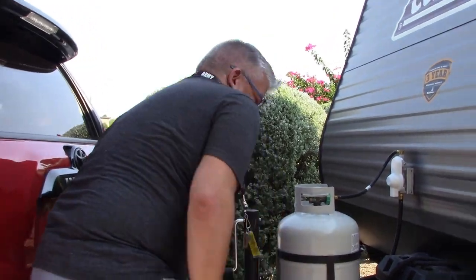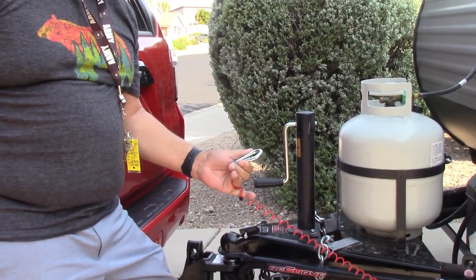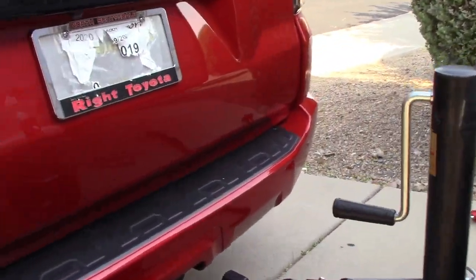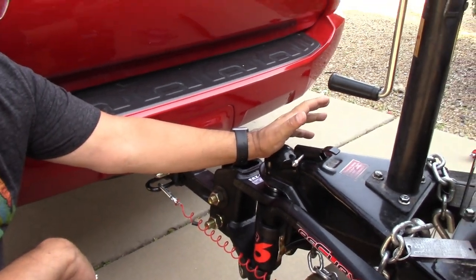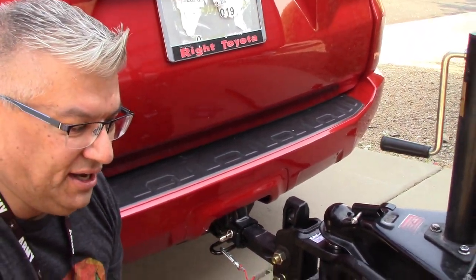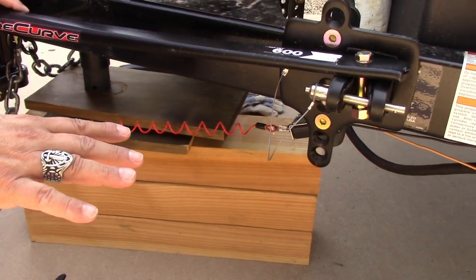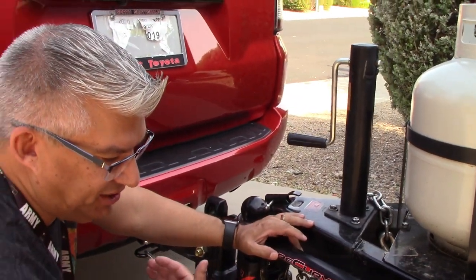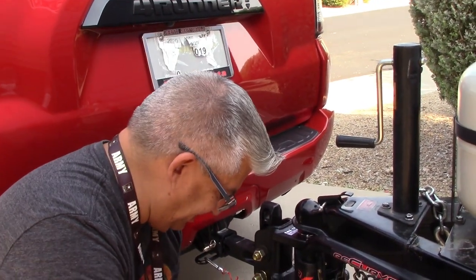This little piece here is a breakaway switch. If somehow the connection were to come apart and the chains were to break and not hold, this pin would pull out and lock up my electronic brakes on the trailer — so theoretically the trailer would stop if it were to break away from Ruby. If Stella got totally crazy and broke away, theoretically she would come to a stop, probably not in the best condition. So you don't want that to ever happen.